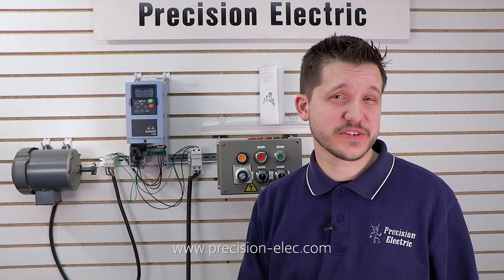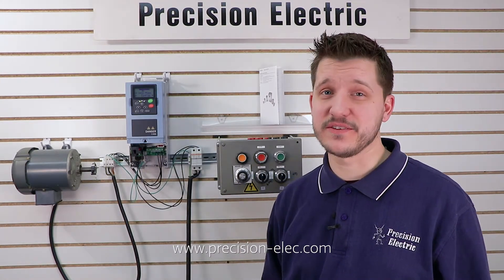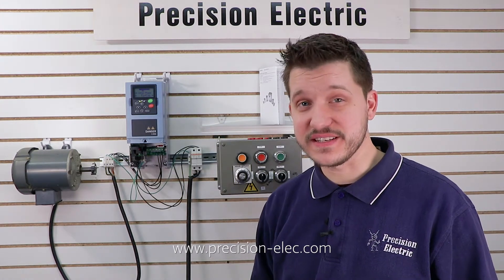Hello everyone, my name is Craig Chamberlain with Precision Electric at Precision-Elect.com, your industrial automation service center. Drives, motors, controls, we do it all and have done it all for 30 years. So if you have any questions, don't hesitate to give us a call.